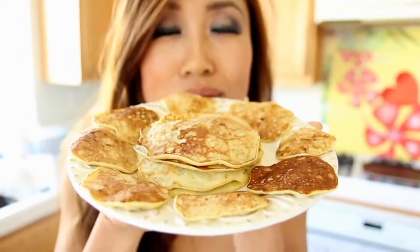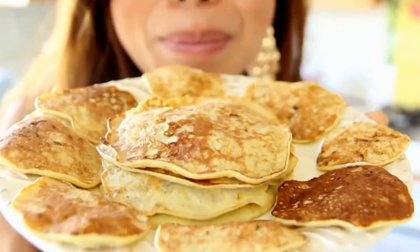Hey guys, Cass here, and welcome to my kitchen. Today we are going to make the easiest pancakes in the world. Best part is, it's only two ingredients and it's 100% natural. It's gluten free, it's dairy free, it's processed sugar free, and it's low calories. So easy — even for those of you that don't like to cook, you have no excuse. So all you're going to need is a banana and two eggs.